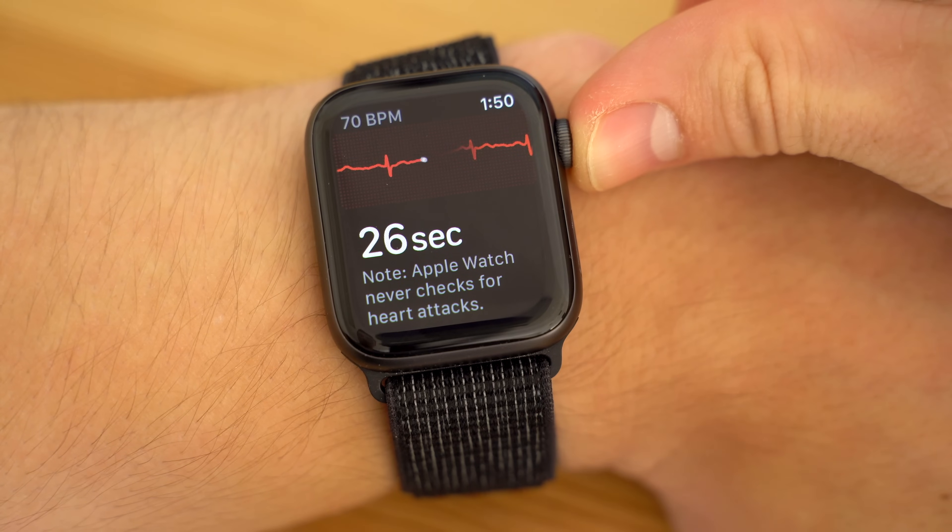It's been 3 months since the Apple Watch 4 has hit store shelves, and we can now finally take electrocardiograms with it. Let's go through how to set it all up and see what it's got to say about my heart.